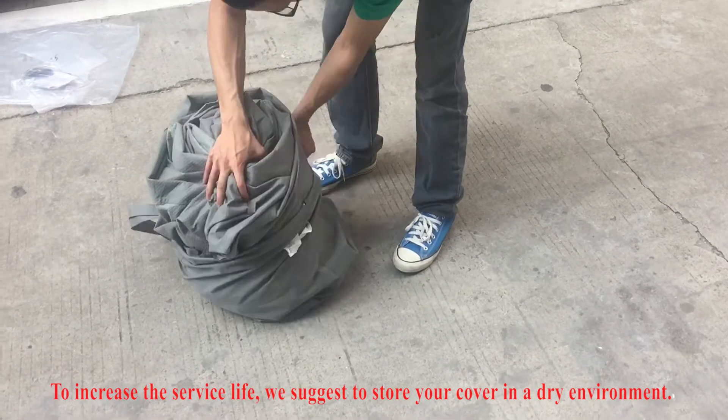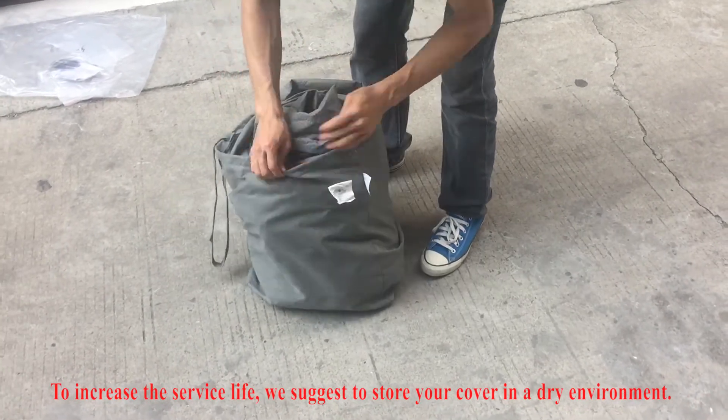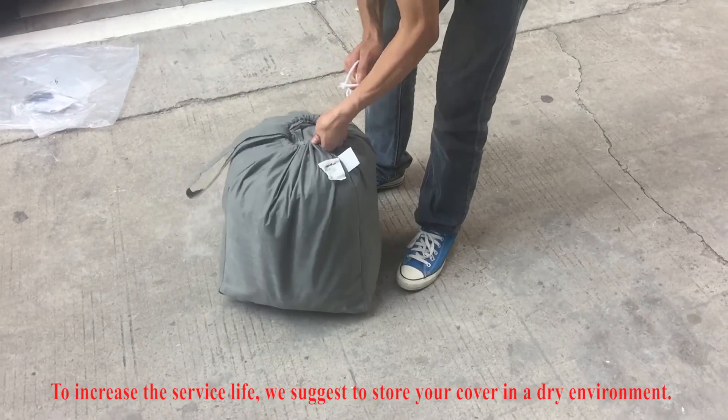To increase the service life, we suggest to store your cover in a dry environment.